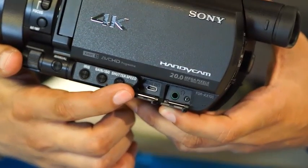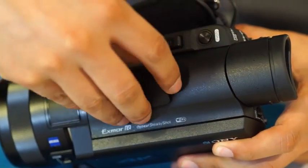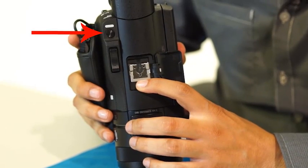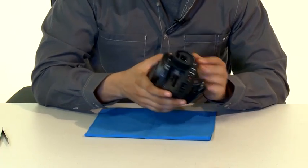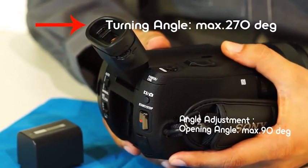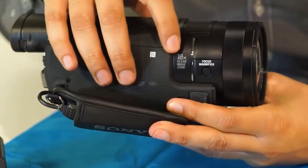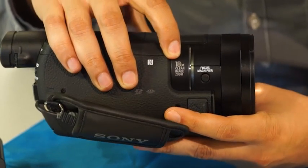Next to that are the inputs for HDMI and headphones. On top of the camera is the multi-interface shoe where you can connect items like an external microphone or external light equipment. Also on top is the button that allows you to take 20-megapixel images. On the back is the viewfinder, which has an opening angle adjustment up to 90 degrees and a turning angle up to 270 degrees. Finally, on the other side is the button for the focus magnifier for the Carl Zeiss Vario Sonar-T lens with 18x optical zoom.